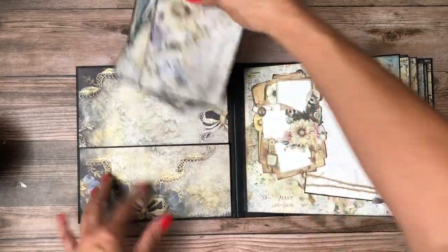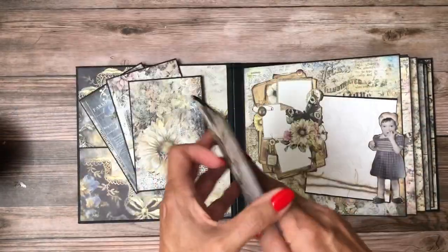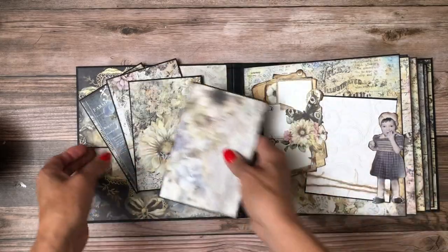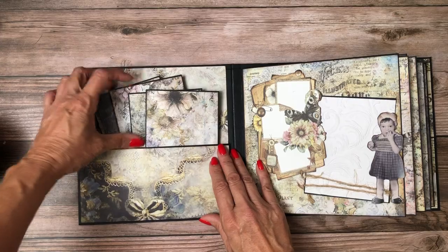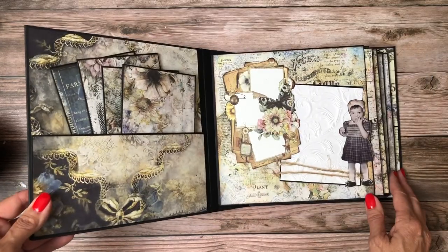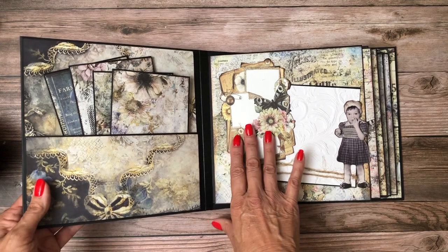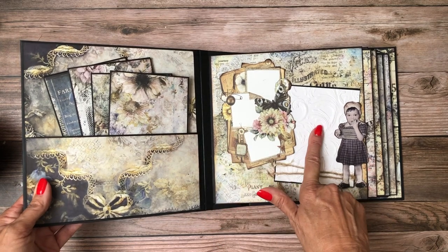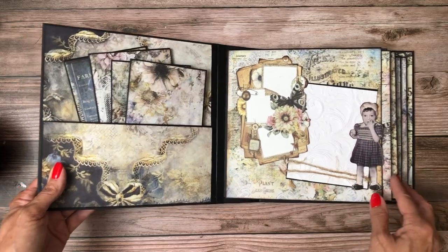On the inside I have this nice large fat pocket with four card photo mats in it, so there's tons of room for photos right here. Here's page one where I've layered this ephemera die cut and then I've double matted the photo space and popped and added this little curl from the collection.